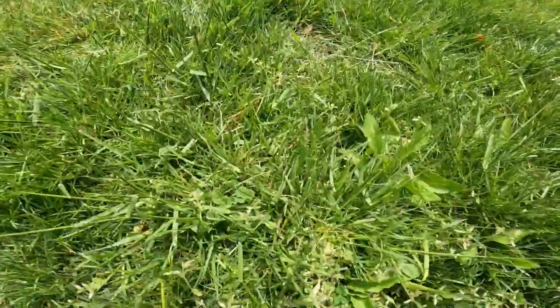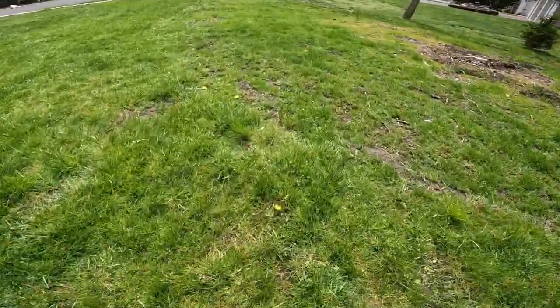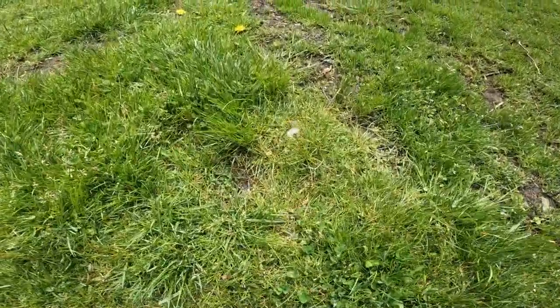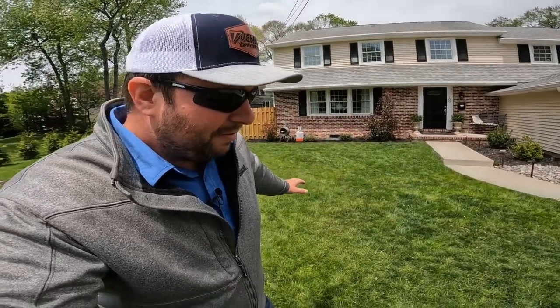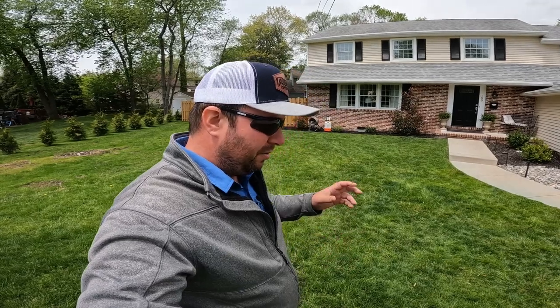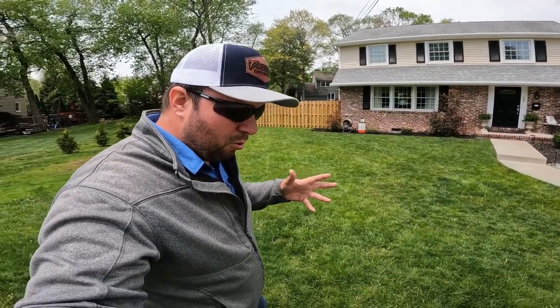We've got broad leaf weeds — dandelion, clover — you name it, we have it. I think 70% of this is weed. Coming out of this after everything's dead, it might look pretty bad — you'll probably see a lot of brown spots. Then we'll come back later and hit it with some fertilizer. I do have some granular fertilizer I'm also going to be using and adding to my program for this season, so make sure you're subscribed to follow along for that application.